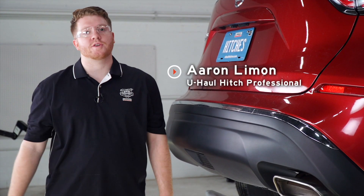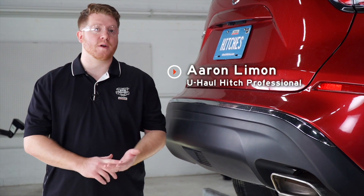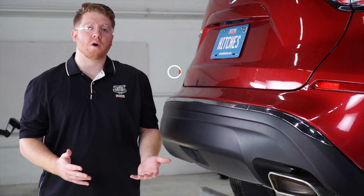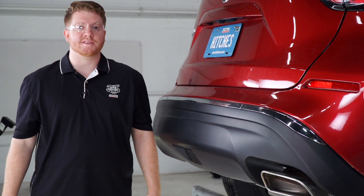Hey, what's up you guys. Putting a trailer hitch on your Nissan Murano can take you to some really cool places, whether it be through bike riding, camping, or even towing a U-Haul trailer through most of North America. So let's go ahead and break down that really easy install for you.